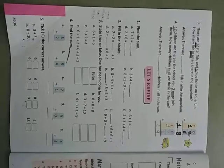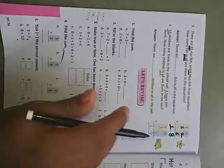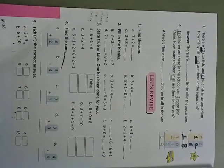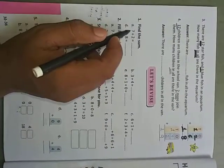Good morning, dear students. Yesterday we completed lesson number three, all exercises. Let's revise. This exercise you have to practice yourself, but I will show you how to solve it. We will start from the first: find the sum. Sum is the answer of addition.